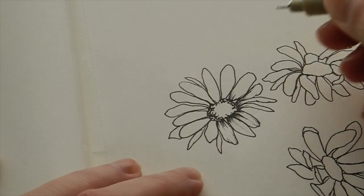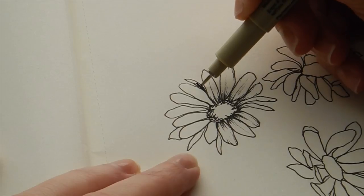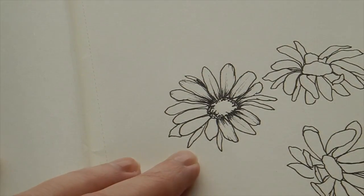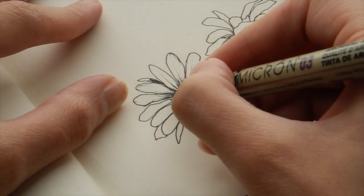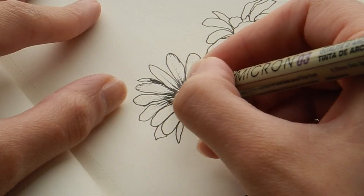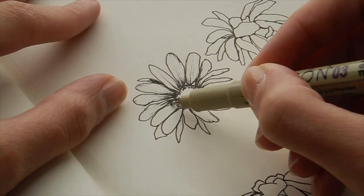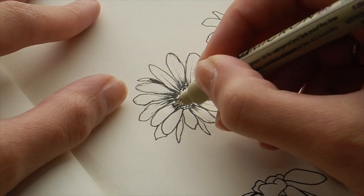For petals that are behind, the majority of the petal will be dark — that tricks the eye into thinking that petal is behind. Simple as that. It helps sometimes to rotate the paper to get a better angle. Keep filling it in; spots where the light is hitting you can leave blank. You don't have to overdo it, but with petals that are behind, definitely give it a little more shading.